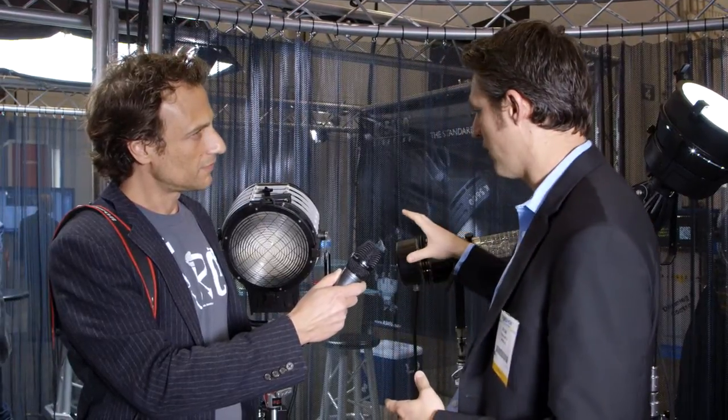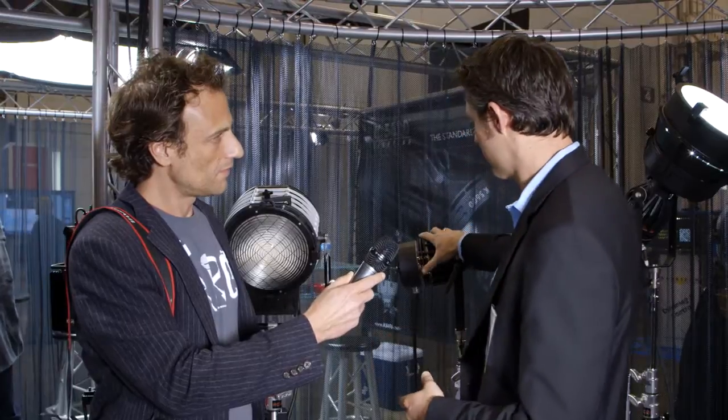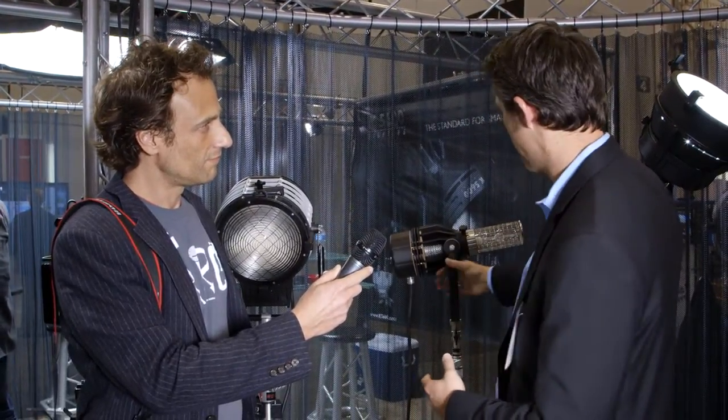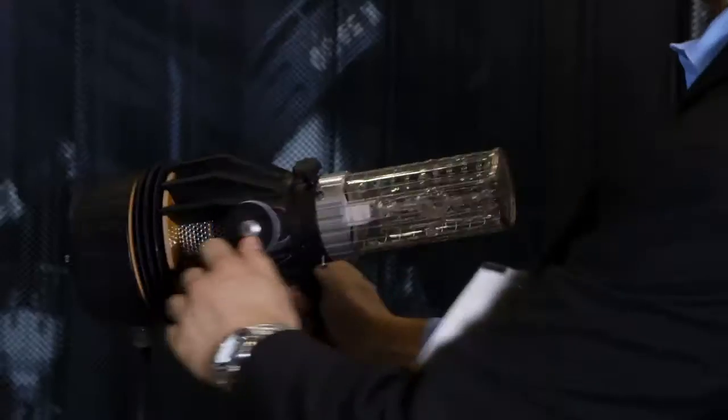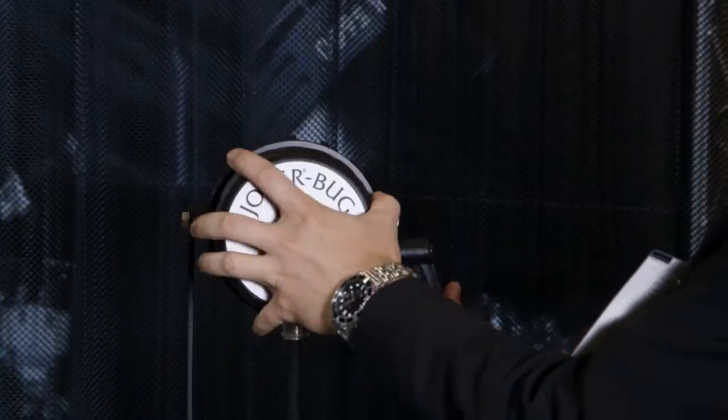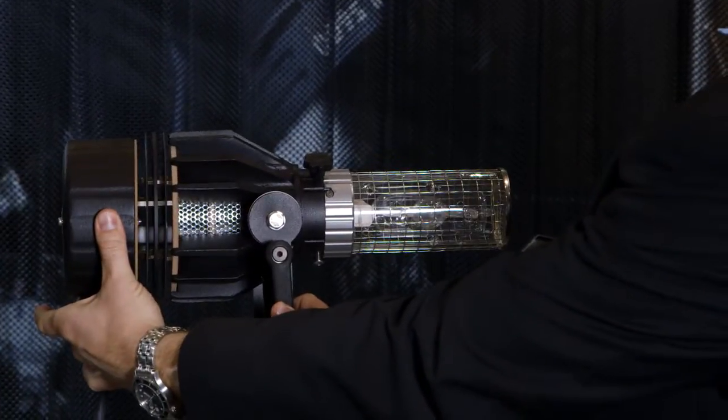First and foremost, we came out with two different fixtures using a 1600 watt lamp. This is the Joker 1600, and this is the Alpha 1600 right behind me here. This is the Joker in its bug form. We're offering two different sets of optics with it — one just like your Joker 200, 400, 800, which comes with a set of four lenses.